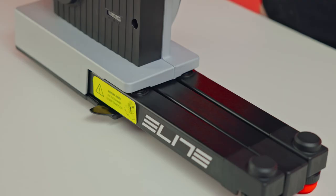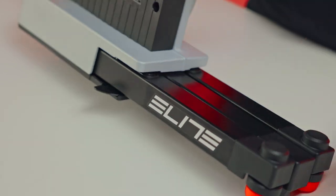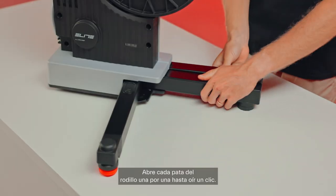Remove the labels. Then open each leg of the trainer one at a time until you hear a click.